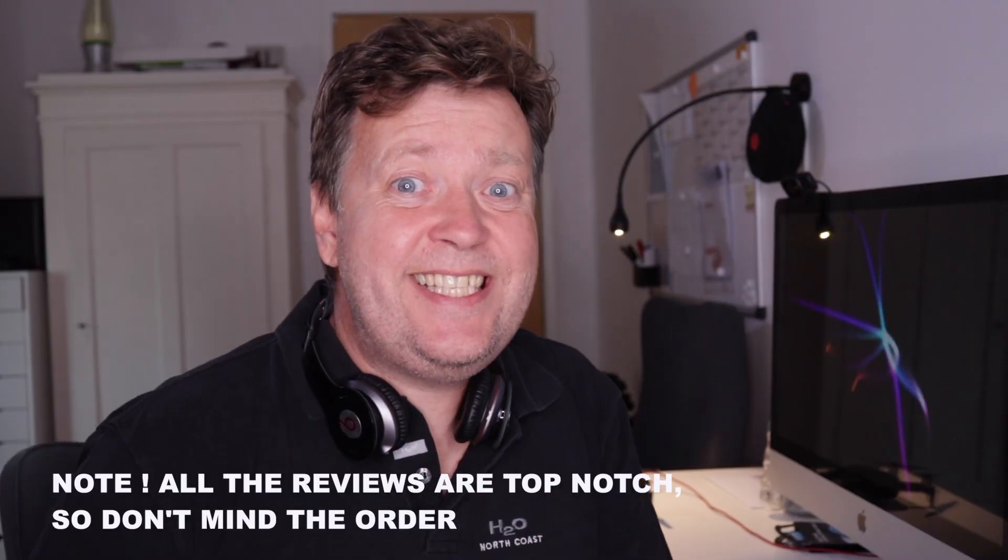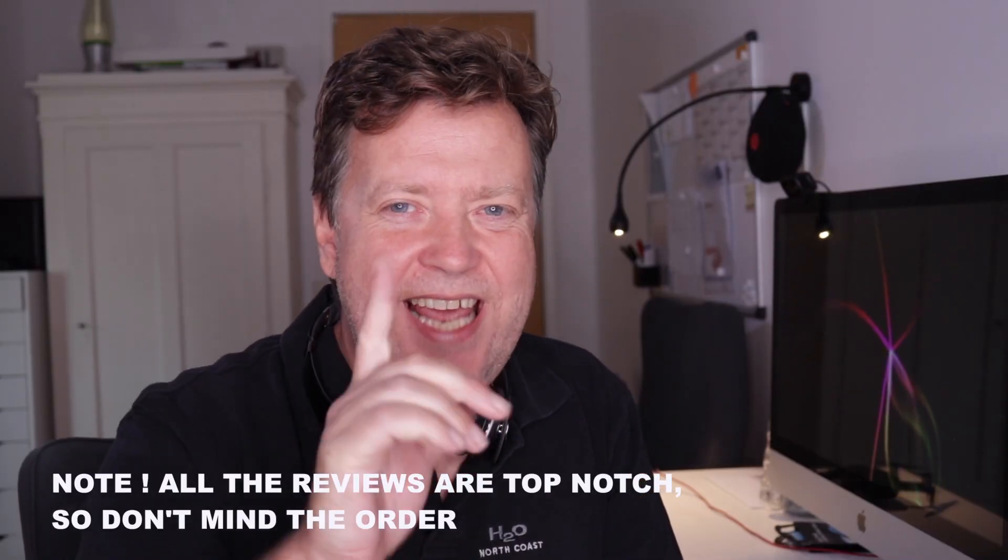I've included links for all the reviews in the description below. And in case you want to pick up one of the new Mavic 2s, I've included links where you can purchase them as well. Thank you for watching and see you on the next one.